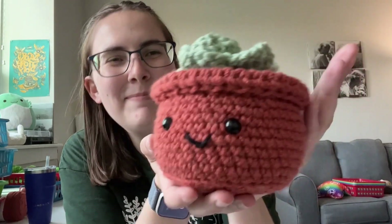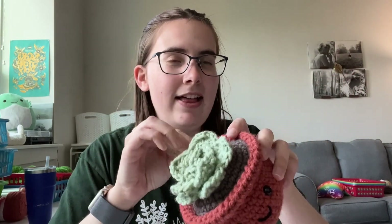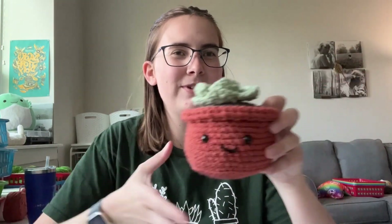Hi everyone, Kendall here with Lousy Llama Creations, and today we're going to be making this beginner-friendly succulent. I have the pattern link down below as well as the crochet kit version if you would like to get all the supplies you need. If you're a new crocheter, it's perfect — it has all the little tiny things you didn't know you need, all in one kit.